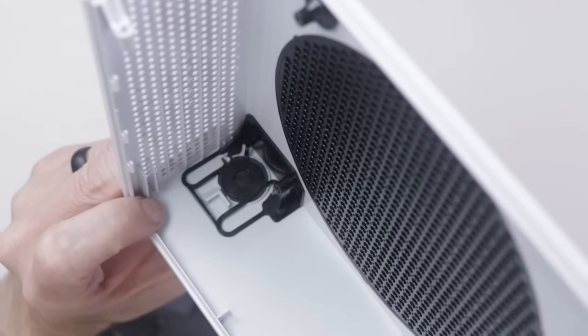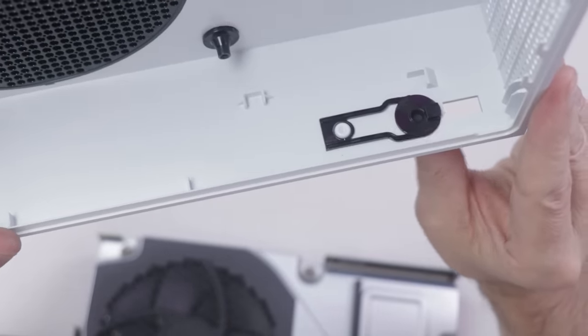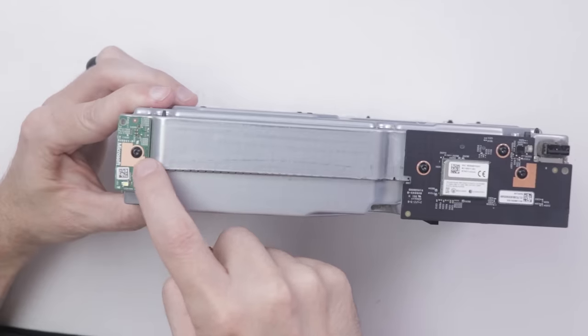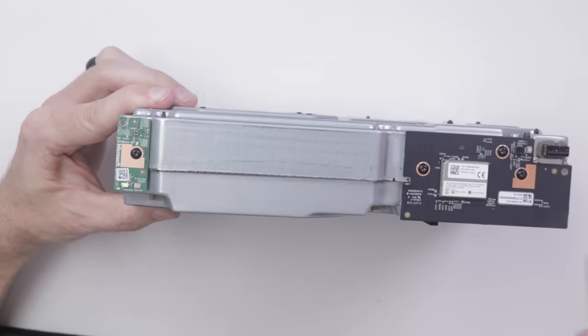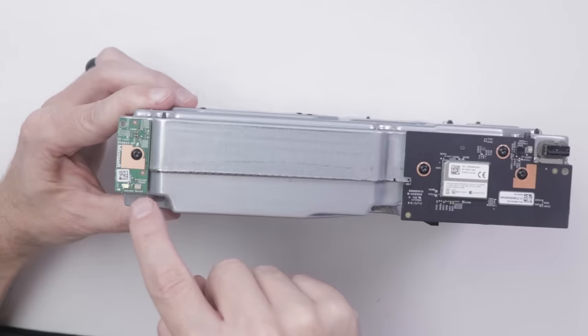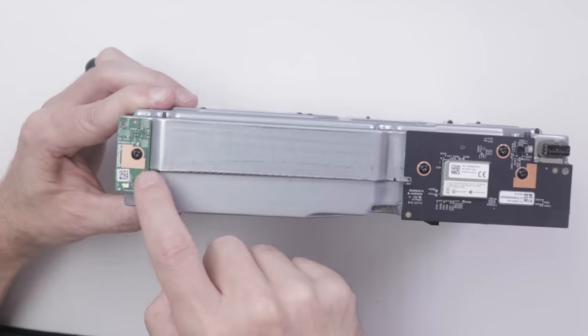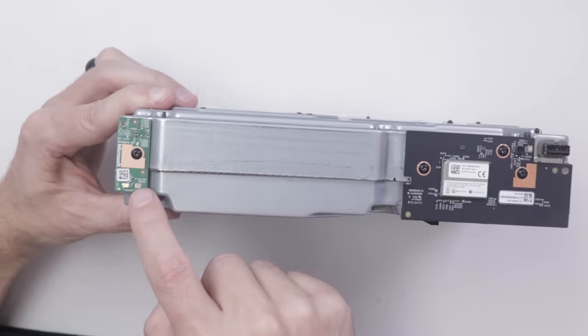Over on this side is the power button, and over on this side is the eject button. This little green board has the power button, and this board has the eject button. It's always nice when there's a little board like this with the power button and LED light on it, because if needed you can just replace this little board if the power button breaks.